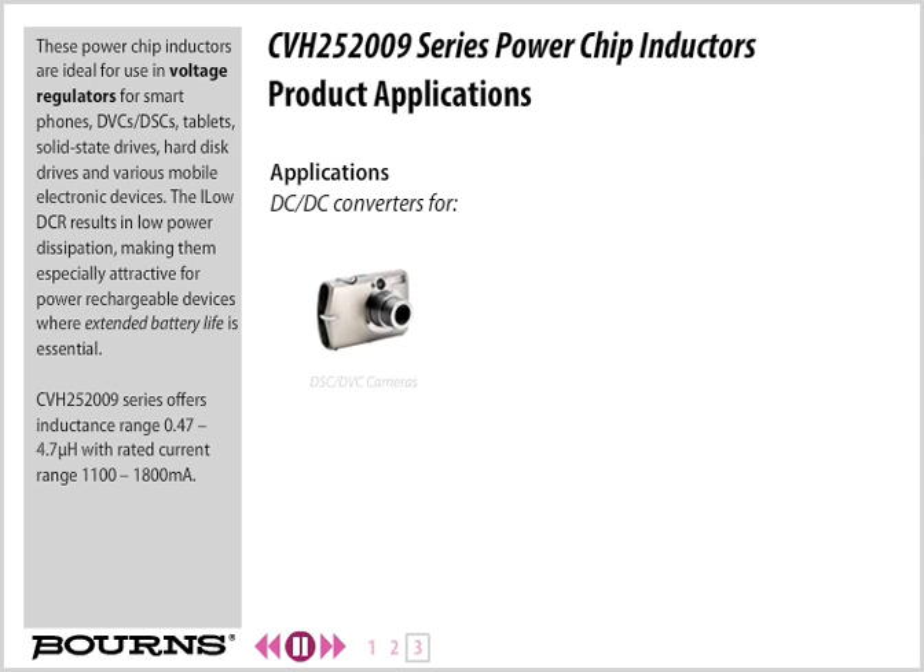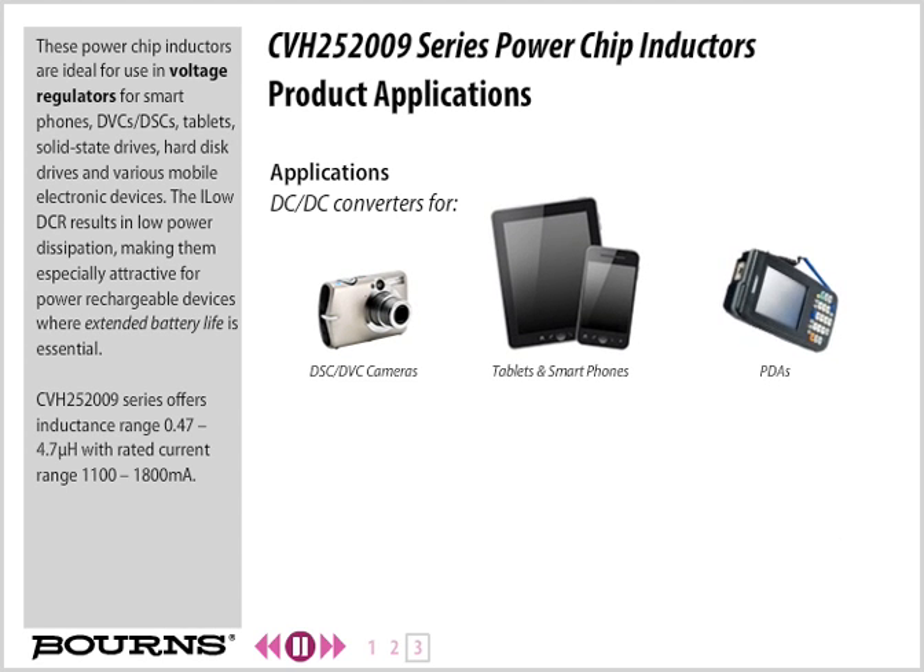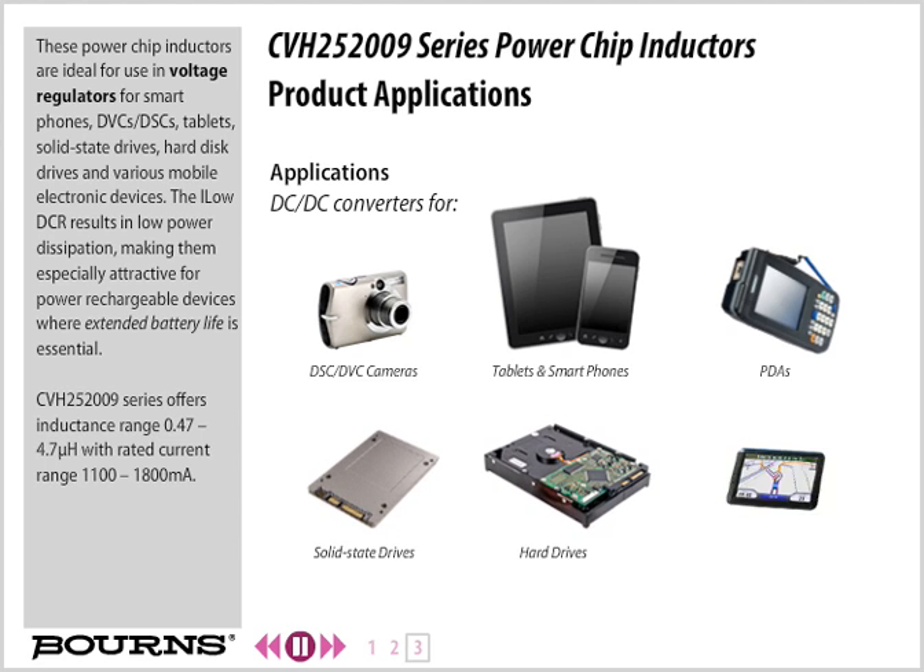These power chip inductors are ideal for use in voltage regulators for smartphones, DVCs, DSCs, tablets, solid-state drives, hard disk drives, and various mobile electronic devices. The low DCR results in low power dissipation, making them especially attractive for power rechargeable devices where extended battery life is essential.